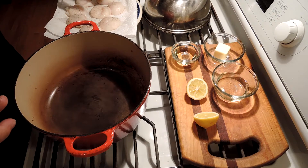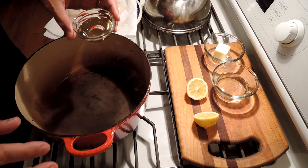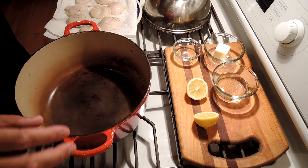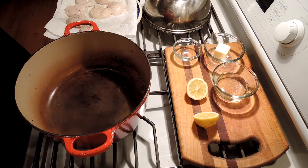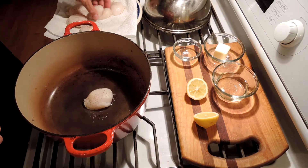To cook our sea scallops, I preheated a cast iron frying pan — we do this because we like a lot of heat and we don't want the scallops to cool off, we want them to get browned right away. With the oil just coming up to a shimmer, we add our scallops.